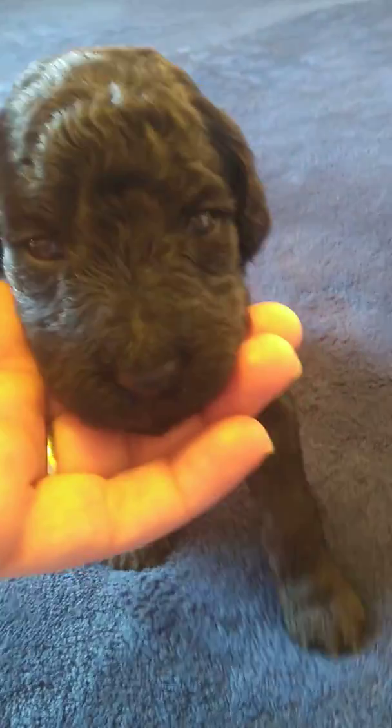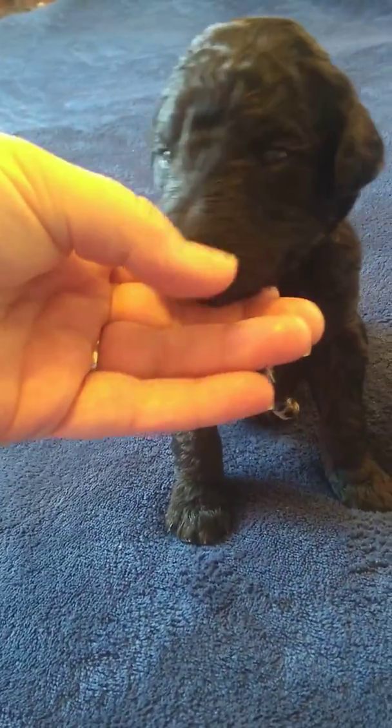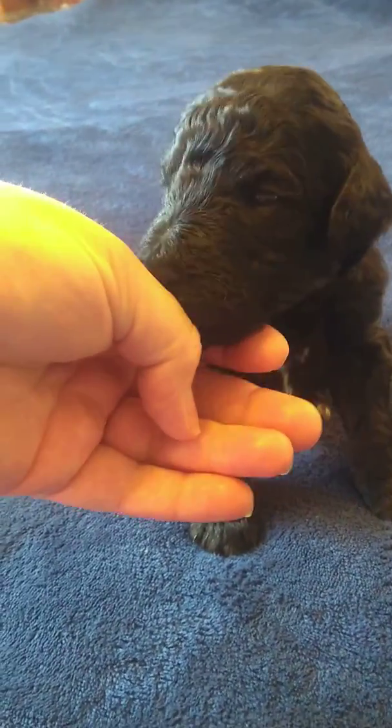Look up here. Say hello sweet Giovanni. You are a fat little eagle — take a look.